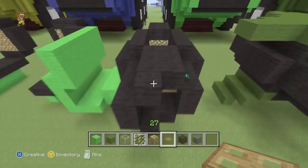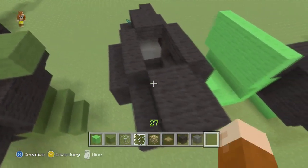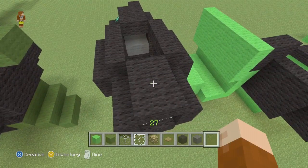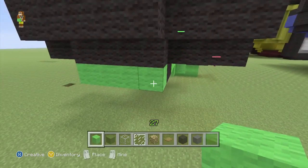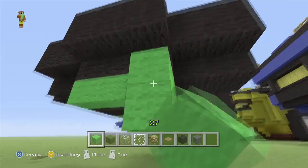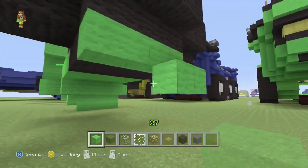Why is there a sword floating here? Why do you carry swords around, Scotty? Well I do, but mine's an enchanted diamond sword. So we'll go down here, and off this bottom row of four we'll add another row of four.